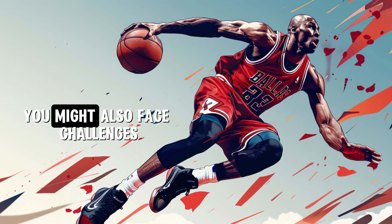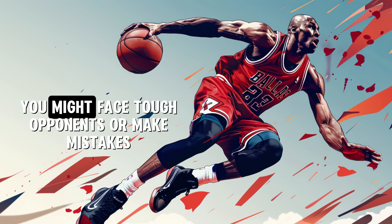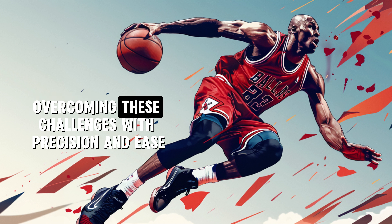You might also face challenges. What will you do when things are getting difficult? You might face tough opponents or make mistakes — everyone does. Take a moment to imagine yourself overcoming these challenges with precision and ease.